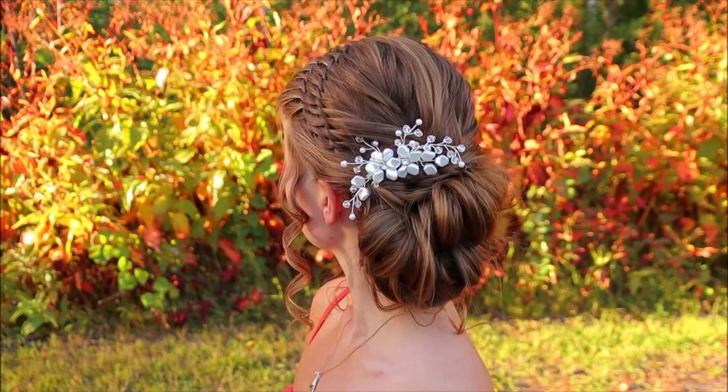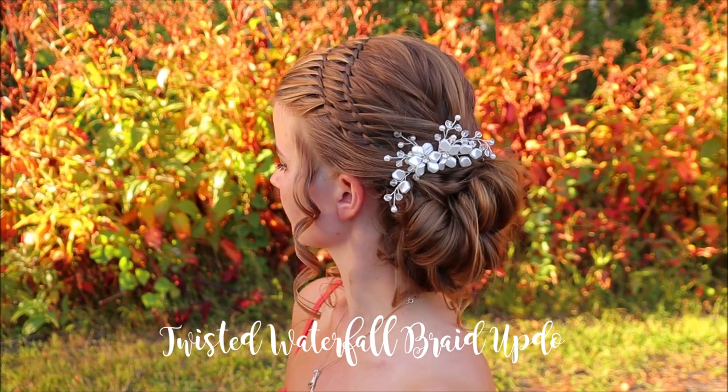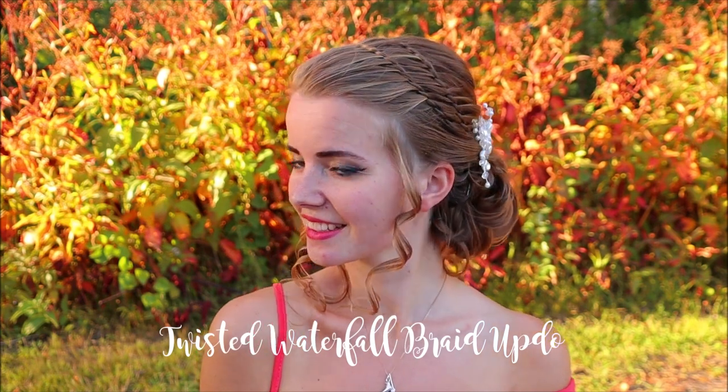Hi guys! In this video I will show you how to create this twisted waterfall braid updo. This is an easy and quick hairstyle to create for different occasions.